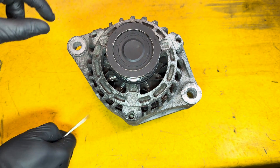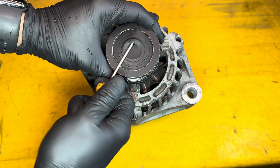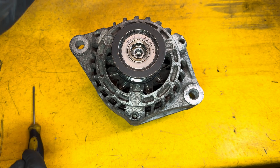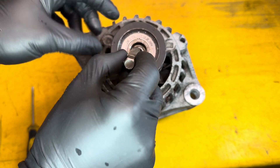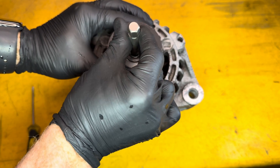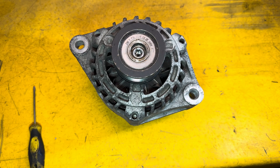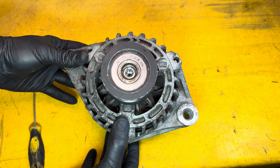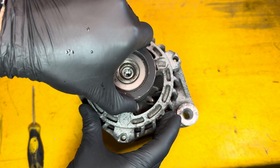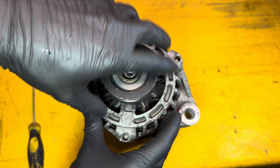Another way to test: take the cap off — which might destroy the cap — place a tool in the center, and with the belt still on you'll be able to turn it freely in one direction but not the other. Actually, one of the simplest things you can do is just feel it — you'll be able to spin the alternator and it will keep going in one direction, but in the other direction it won't.